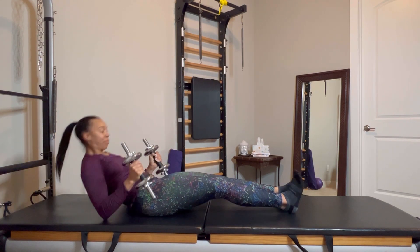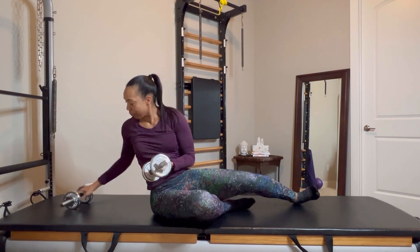I'll tell you right now I am so grateful that's over! Putting my weights away — thank you so much for joining us, see you next time.